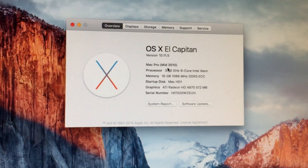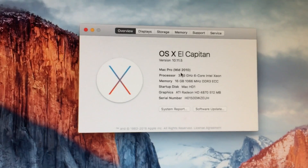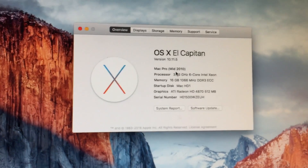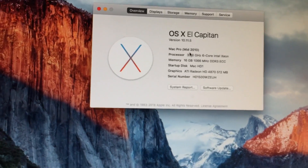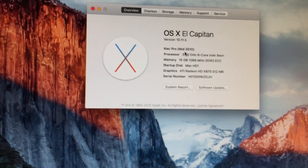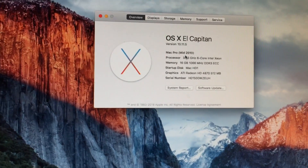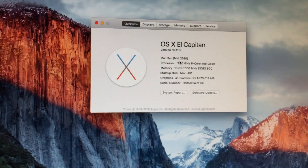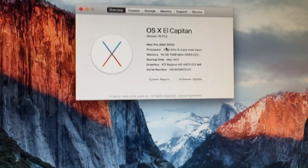Now I'm going to test this a little bit and see if it starts having the logic board issues I had previously before upgrading the CPU. I'm pretty sure it will because it's the logic board, not the CPU tray. I'll use it for a little bit and if it proves to continue doing what it was before, I'll go ahead and swap the logic board and take you through that process.